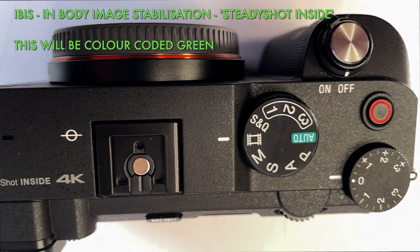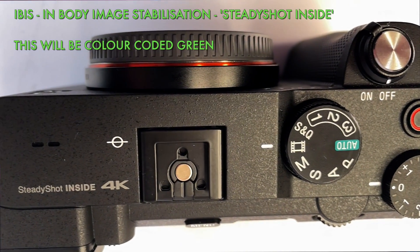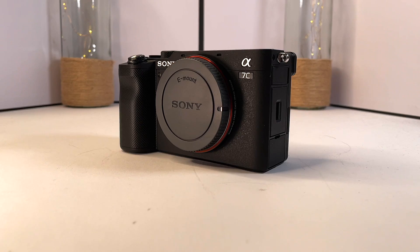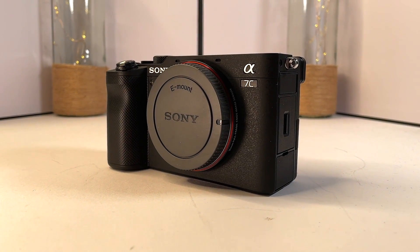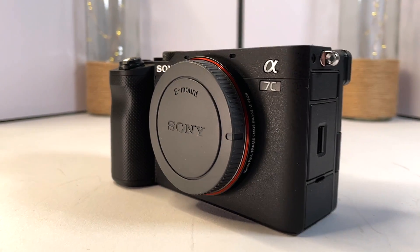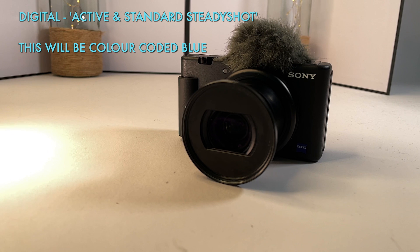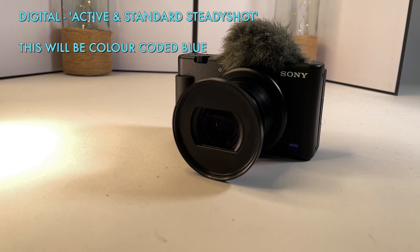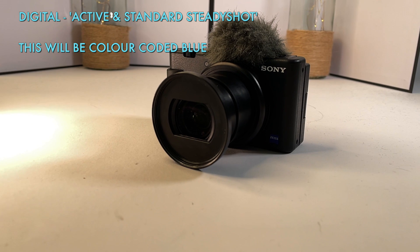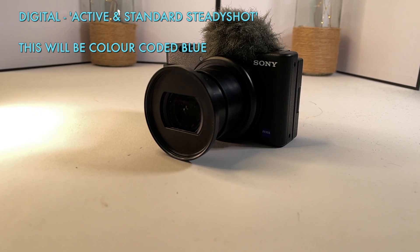Second, we have in-body stabilization or IBIS which should help stabilize things whether your lens has stabilization or not. We will test this on the Sony A7C which has IBIS using unstabilized lenses which means they have no OSS. Third, we have digital stabilization which Sony calls Active SteadyShot. This crops into the image a little bit to stabilize things and we will be testing it using the ZV-1.